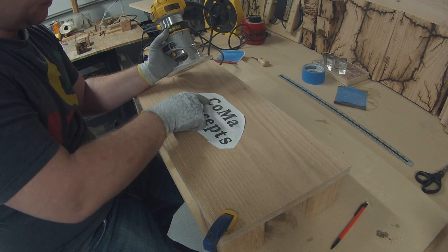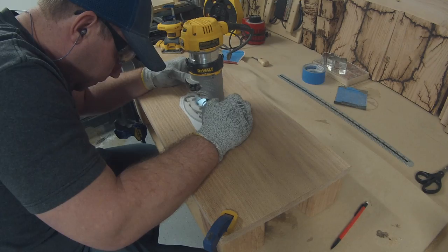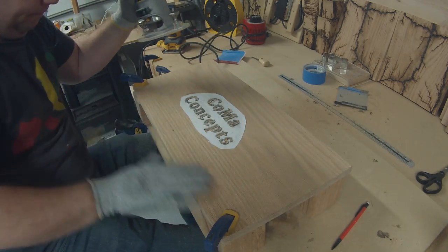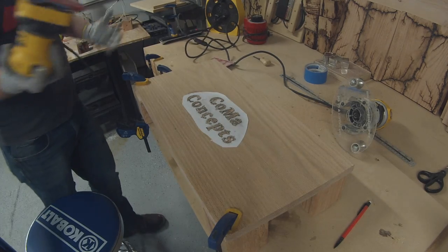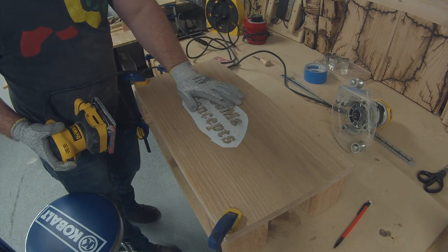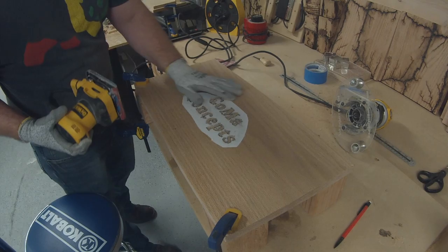I like to work the outside edges first and then hog out the middle. Now that we've got that routed, we're going to take the sander with the 120 grit sandpaper and pull off this paper and see what we got. This is not perfect — don't worry about it being perfect. Just stay in between the lines, because you can take more off but you can't add more. We'll sand this off, see how it looks, and touch it up if it needs it, which it definitely will. It always does.